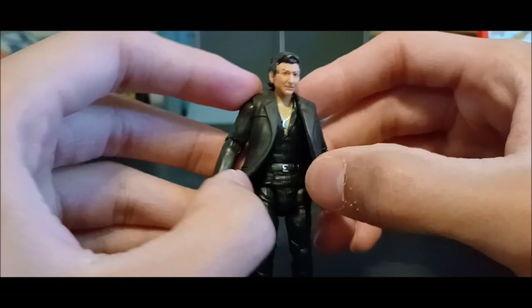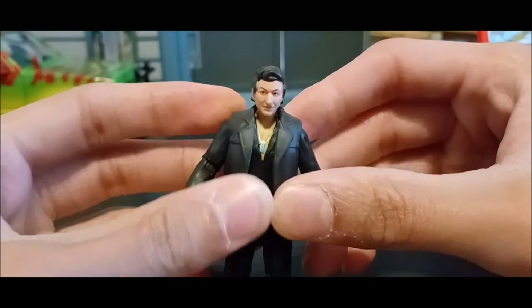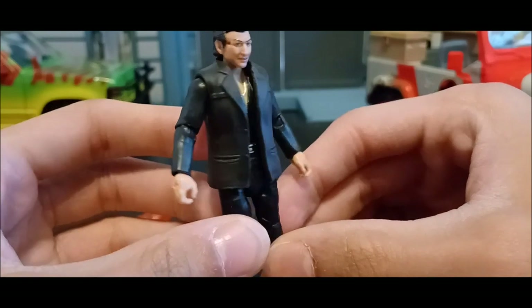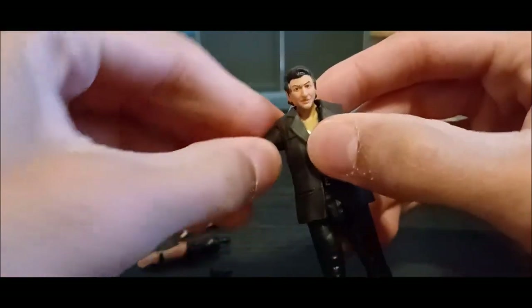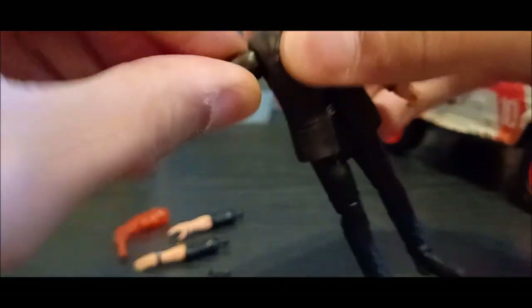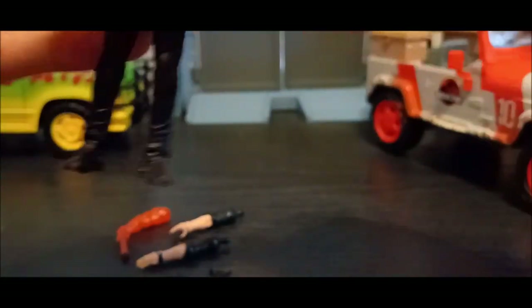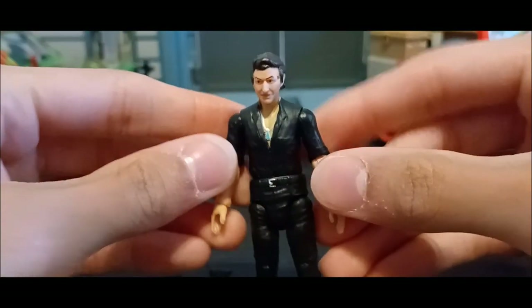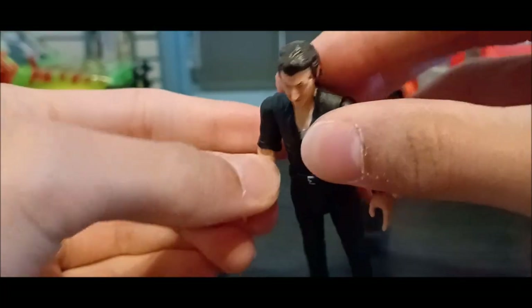Then you get his jacket, which is entirely optional wear because he's got separate arms, meaning you can obviously take it off. He does have nice detailing on his shirt, and his jacket looks really nice. Right off the bat, I want to see how well this works with the arms — go ahead and take this jacket off. And here's Ian Malcolm without his jacket, and even without it he looks really good.